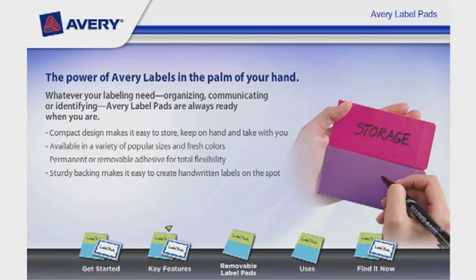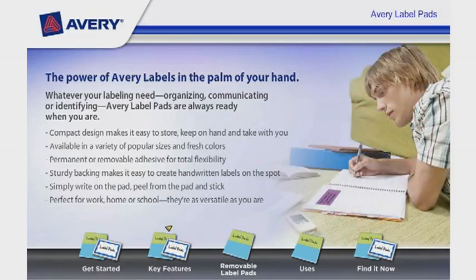The sturdy backing makes it easy to create handwritten labels on the spot. Simply write on the pad, peel from the pad, and stick. They are perfect for work, home, or school — and they're as versatile as you are.